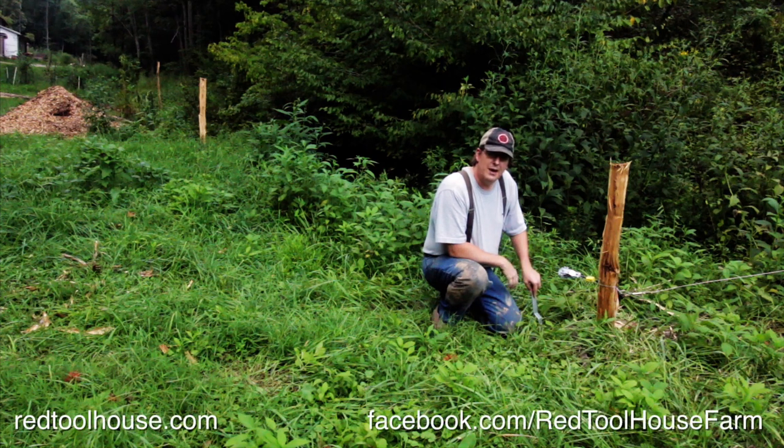Next week I'm going to show you how we do a creek crossing, where we take our electric fence across a creek or stream that can run really high at times during the year and really low. Again, if you thought this video was helpful, give us a thumbs up, subscribe if you haven't, and check us out at redtoolhouse.com and facebook.com/redtoolhouse. Y'all take care.